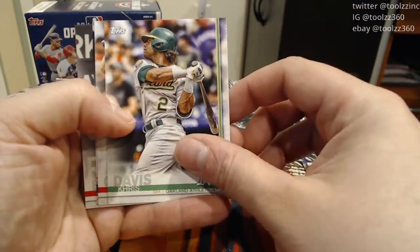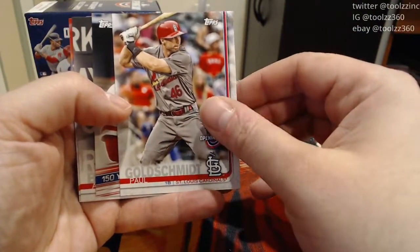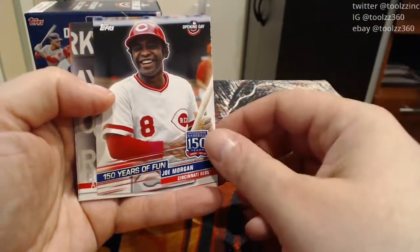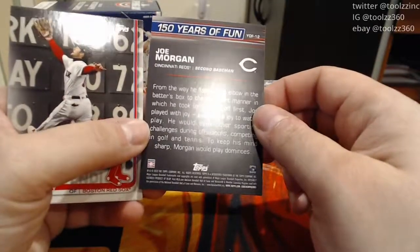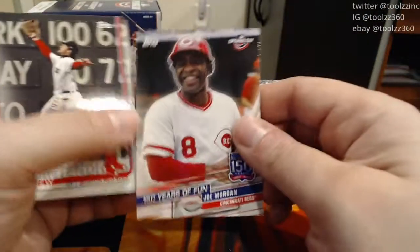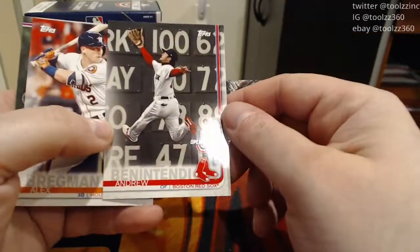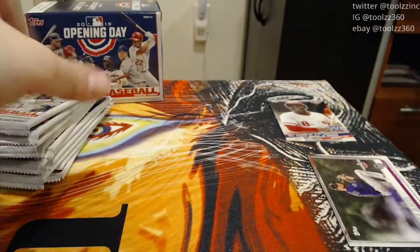Chris Davis. The only unfortunate thing about 2019 is that the rookie class is very weak compared to 2018 and 2020. Paul Goldschmidt. Our first pack has an insert card, which is cool — it's a 150 Years of Fun Joe Morgan from the Cincinnati Reds. Most people around my age will recognize Joe Morgan from being the color commentator on ESPN's Sunday Night Baseball. Inserts are always pretty cool; Opening Day usually has one insert per pack. Andrew Benatende from my Red Sox, and Alex Bregman, and a Kyle Freeland. So we've got a cool Joe Morgan in the first pack.